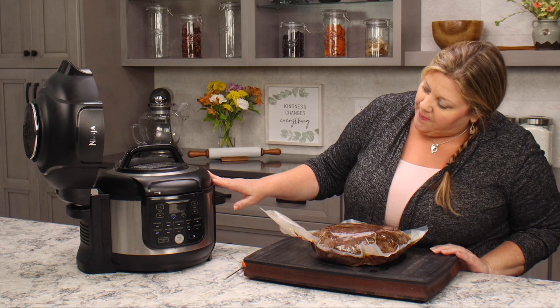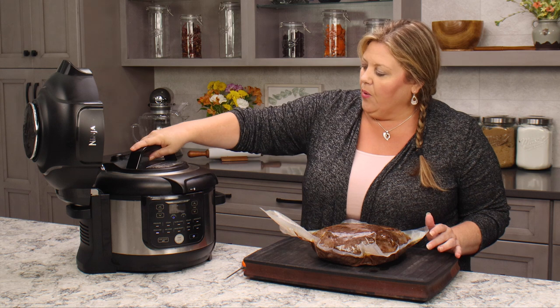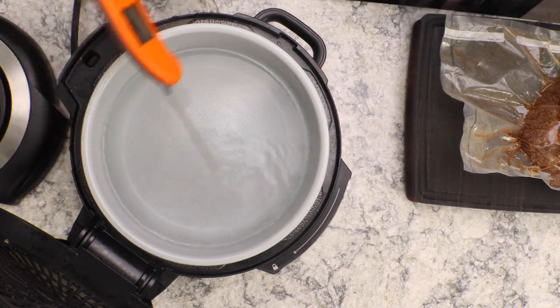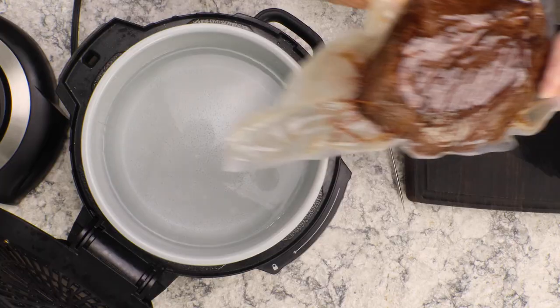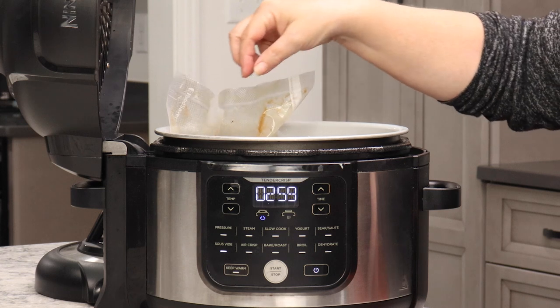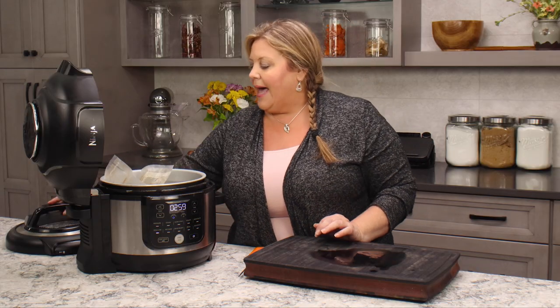Once the water is heated to temperature, the Ninja Foodi will say 'add food' for a split second and then go to a 30-second countdown — don't worry if it takes you a little longer to get your lid off and your food in, it's perfectly fine. We'll set the time afterwards. Let me take a temperature — it's reading around 160°F, a decent amount above the 135 I set, but that's fine. Once we put the meat in, it's going to drop. Let's set the roast in, make sure it's submerged, move the bag handle aside, and put the lid on.